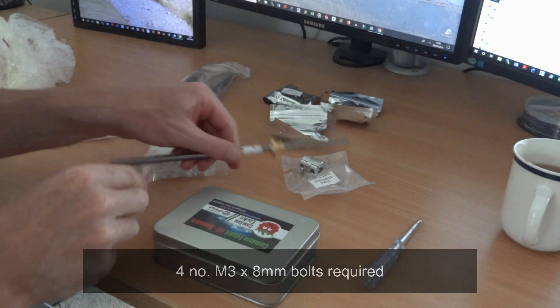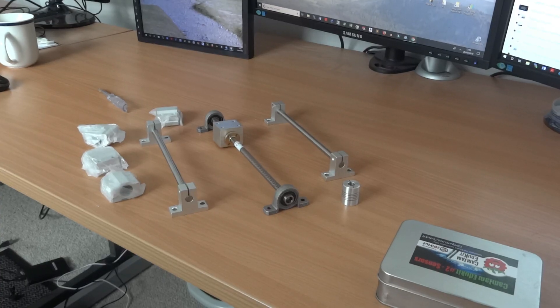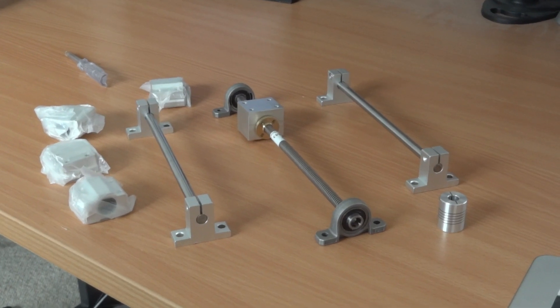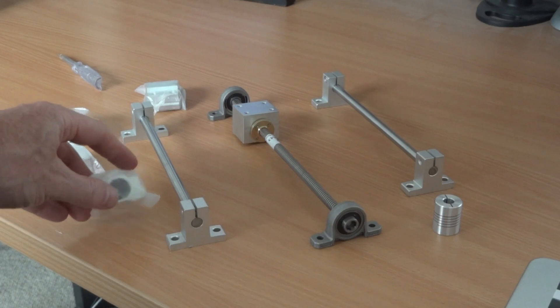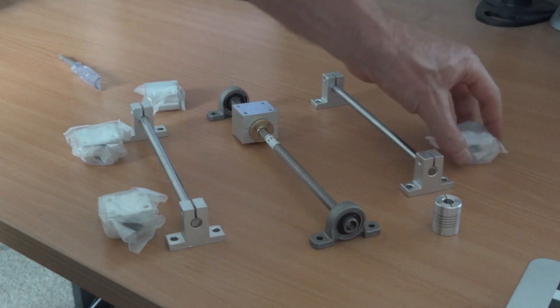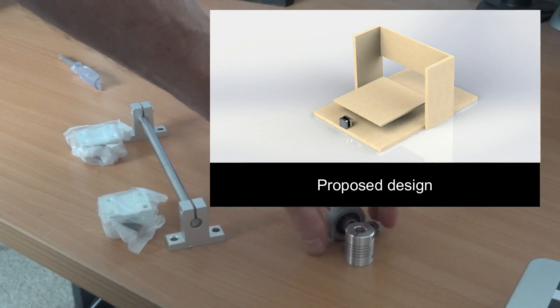So I'm making a three-axis CNC machine based on 3D printer parts. It'll be a miniature CNC engraver, to give it a proper name, but I'm just going to call it a three-axis CNC machine because my main interest is actually writing the code and controlling it from the Raspberry Pi, which is what everybody loves.